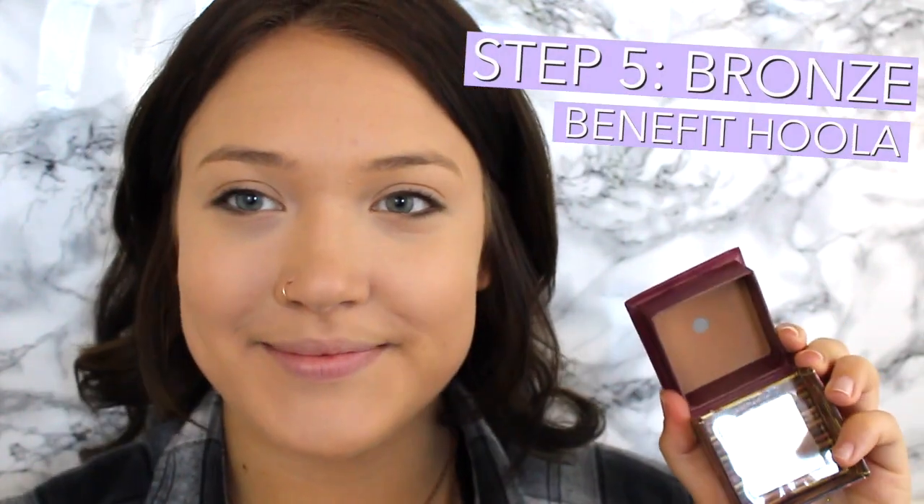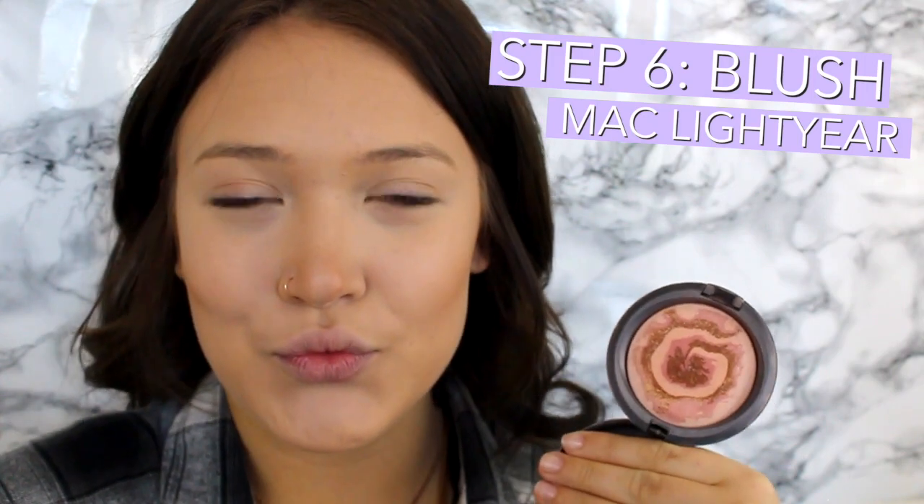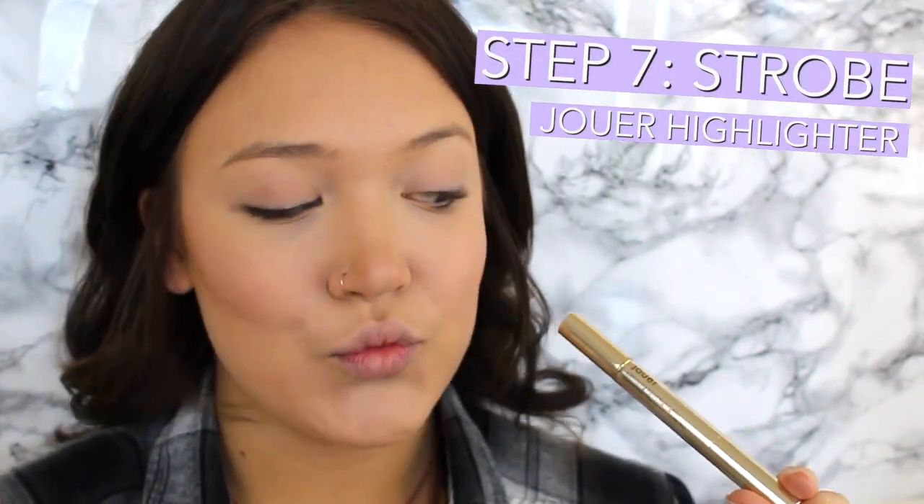Now I am taking the Benefit Hoola Bronzer and I'm going to be contouring my face with that using a Sigma angled brush, doing the 3E motion and then under my jawbone and of course on my nose. Now I am taking a MAC Mineralize Skin Finish Natural in the shade Lightyear — Soft and Gentle is very similar. Now I am taking the Jouer Highlighter and highlighting the high points of my face: right above my cupid's bow, my cheekbones, and of course on my nose.